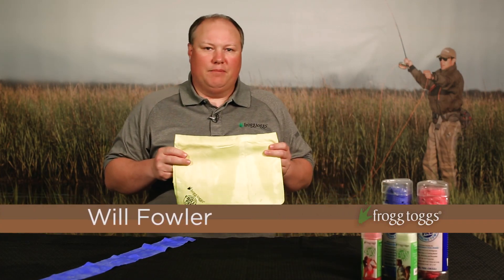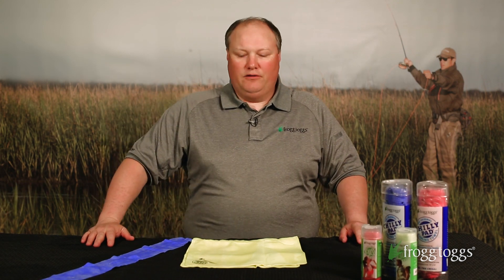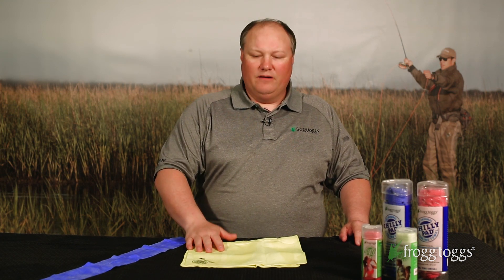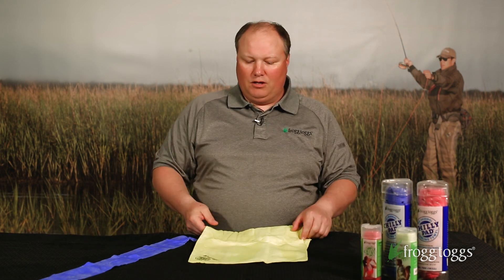Hey guys, I want to talk to you today about the Frogtogs Chili Pad and Chili Mini, two of our towels from our personal cooling collection here at Frogtogs. The Chili Pad is the original cooling towel — the one that started the craze. It's the industry sales leader, still the most efficient, most effective, and most affordable cooling towel on the market.